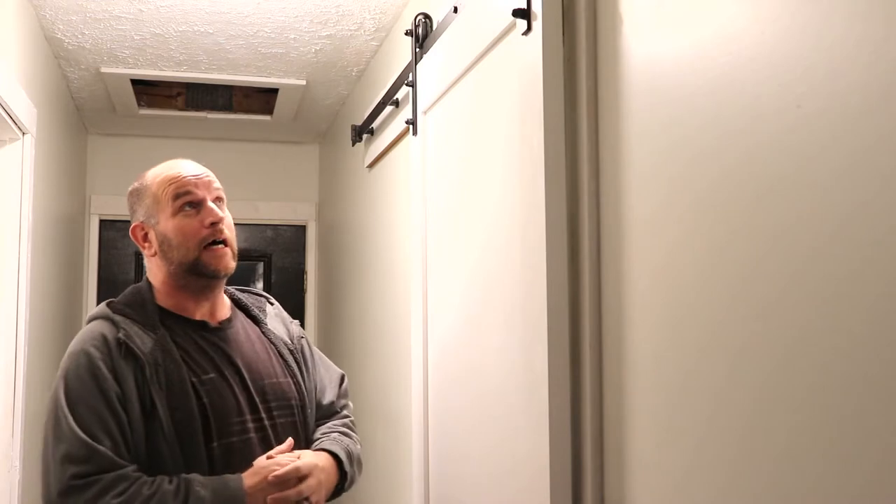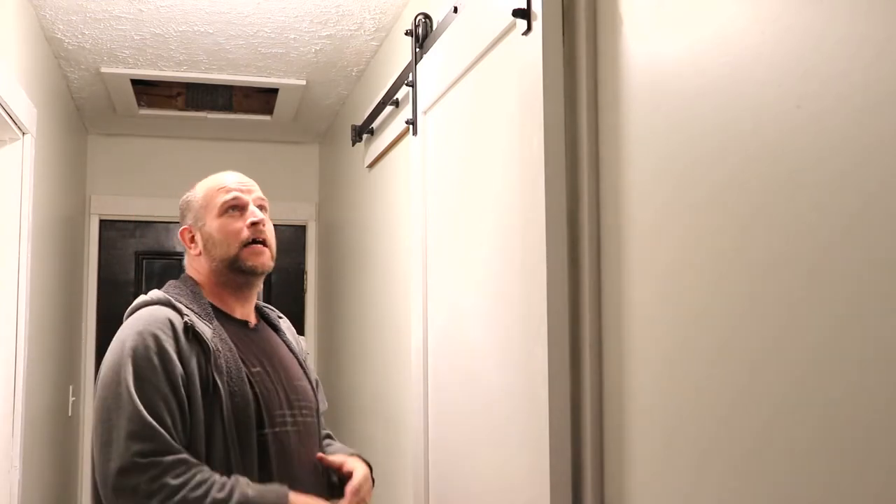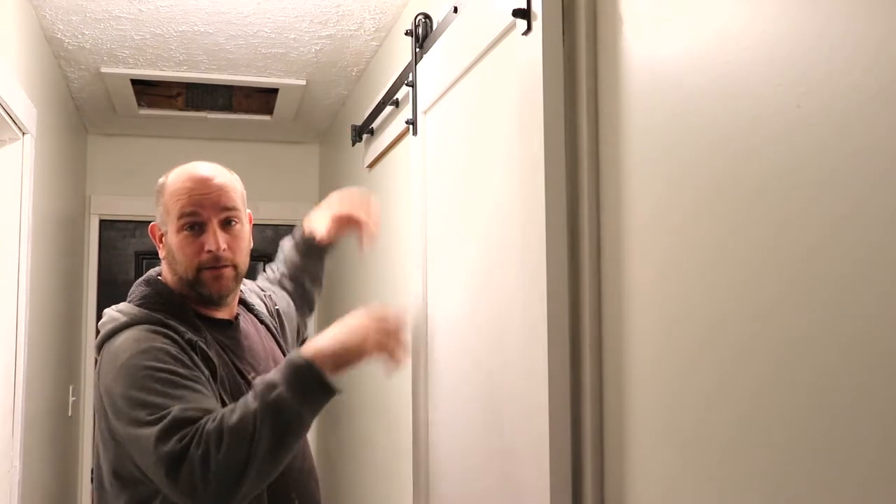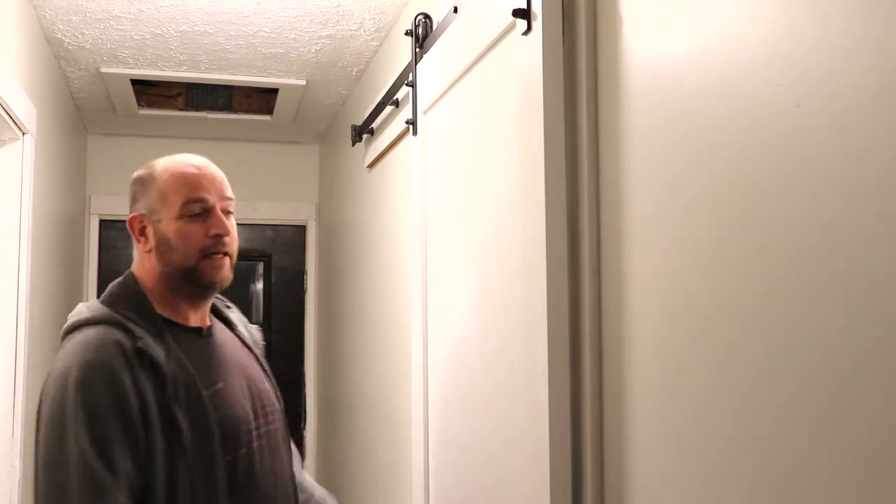I wanted to share with y'all - we've been wanting to do a barn door right here. I went to go build one, priced it out with the hardware, and we're looking at probably a little over 200 bucks. You could buy the hardware by itself for about 100 bucks, and a slab door by itself for about 100 bucks.